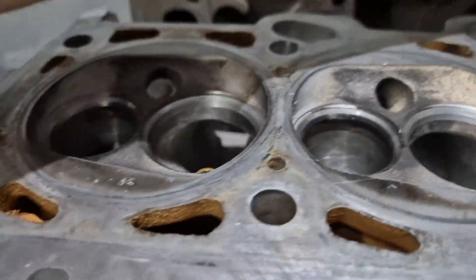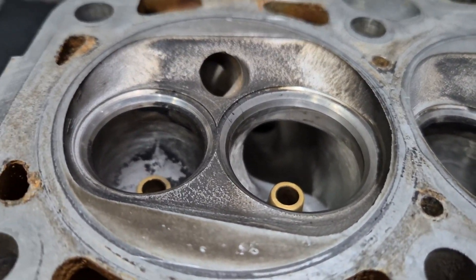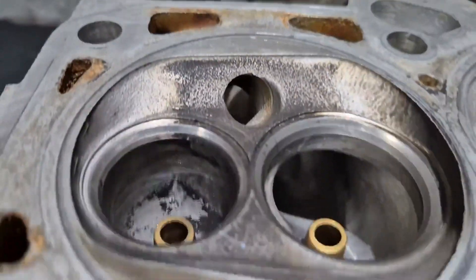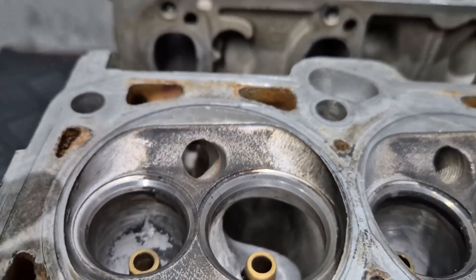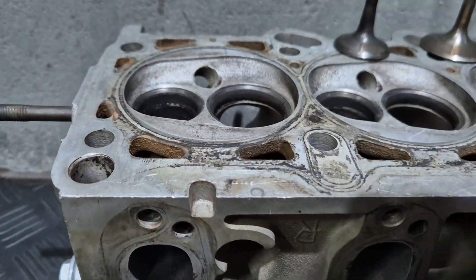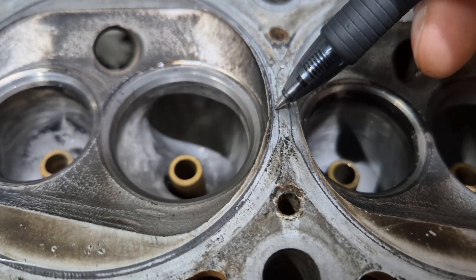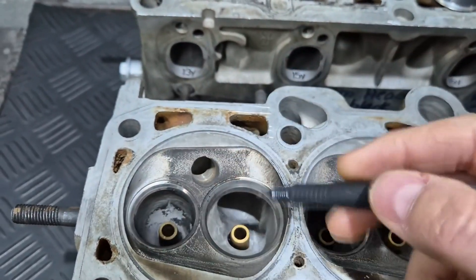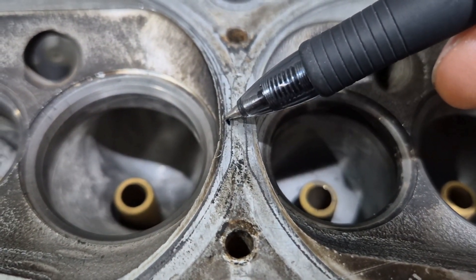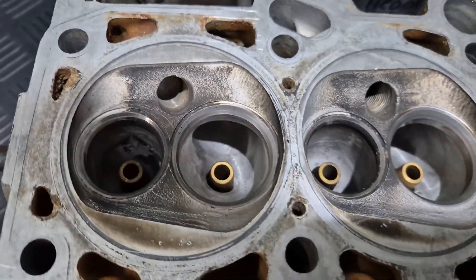The standard combustion chamber actually looks better than the one that's got performance work done. Check how much better the standard combustion chamber is for flow than the big one. If you do performance work, you can't do it half and kill it in one area while doing performance work in another area — you have to do the whole package. There's about 1.5mm that you can improve here with airflow. The head gasket size is 83.5mm and the bore size we run is normally 83.5 or 84mm. Same on this side — we can improve airflow on that side as well. That is a must when you go big valves.